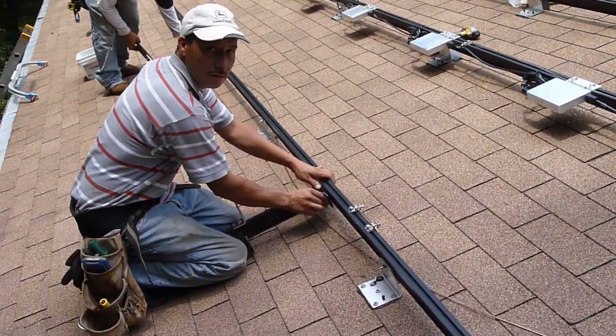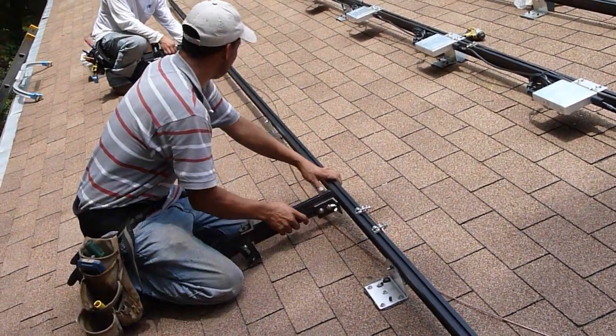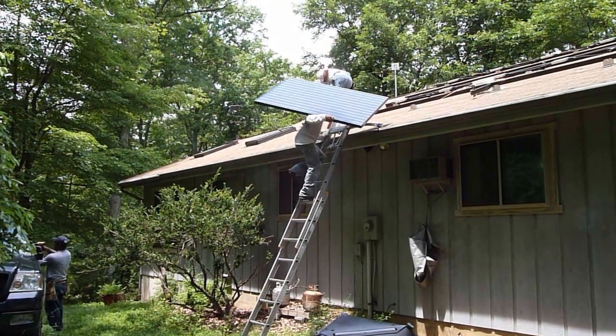They're putting in these temporary brackets to hold the panels when they're first brought up so they don't slide off the roof. And here the panels go up onto the roof.